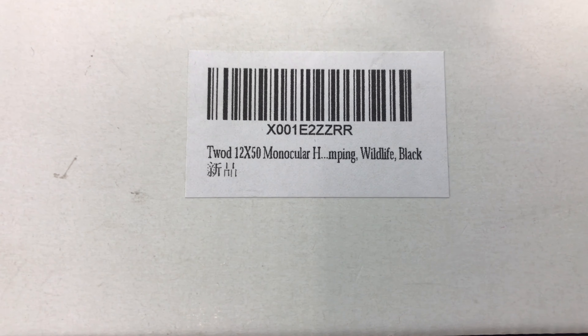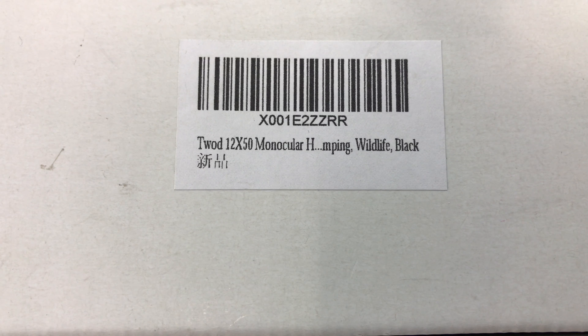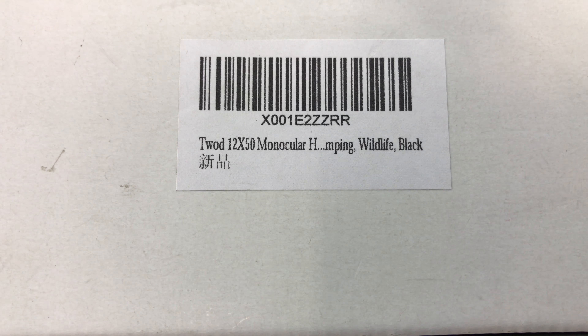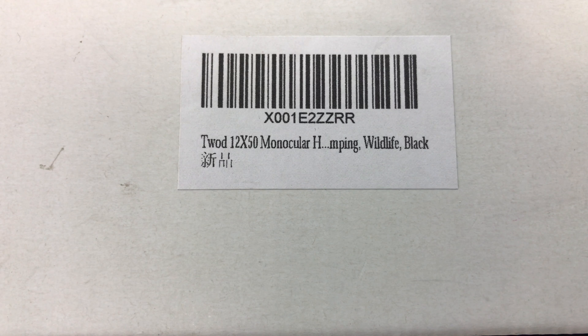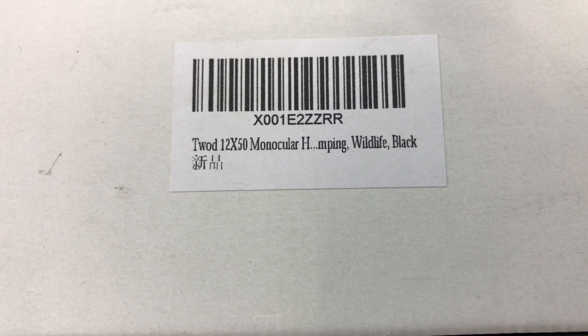What's happening Outdoor Panda? FoodermontPanda here. This is the TWAD 12x50 — a 12x by, I think, a 15mm tube monocular. It's used for outdoors. Let's check it out.